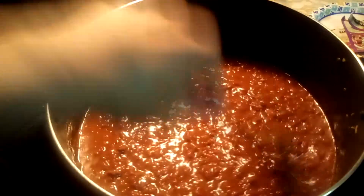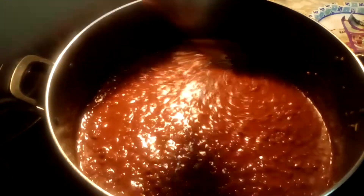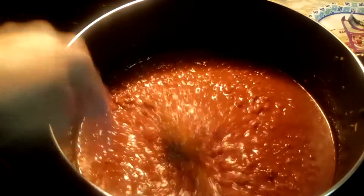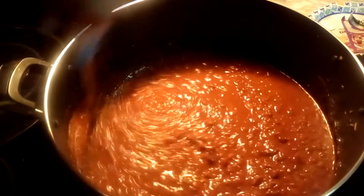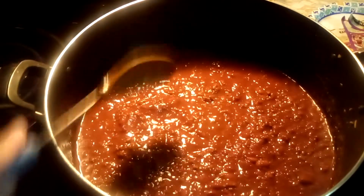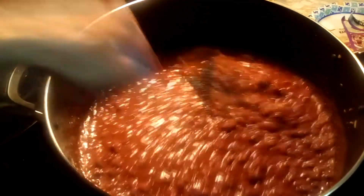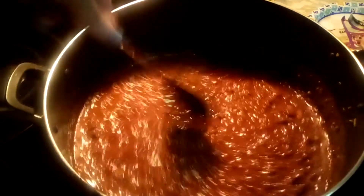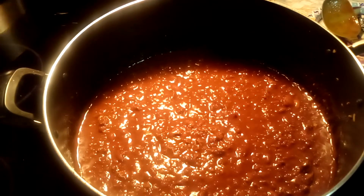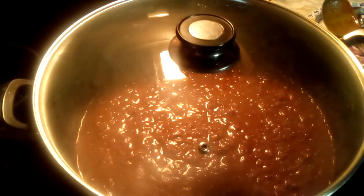After you get all that mixed together, instead of leaving it on the stove and having to stir it for an hour on low so everything gets nice and cooked together, what I do is put it in the oven at 365 degrees for an hour and then it's ready to eat. You don't have to stand over it and keep stirring it. Just put a lid on it, put it in the oven at 365 for one hour, and it's done.